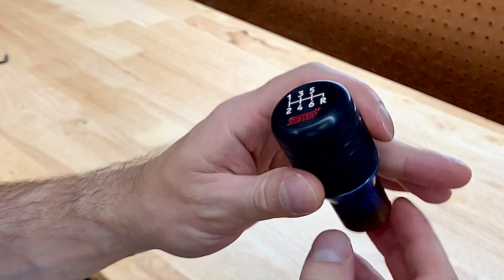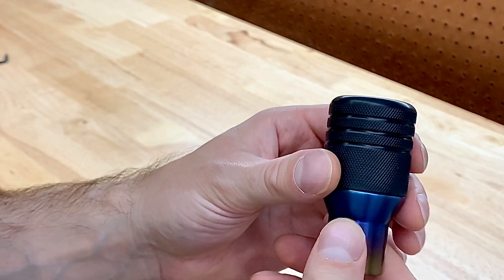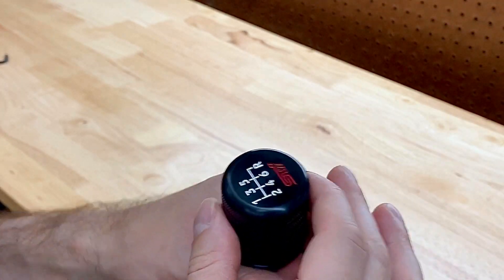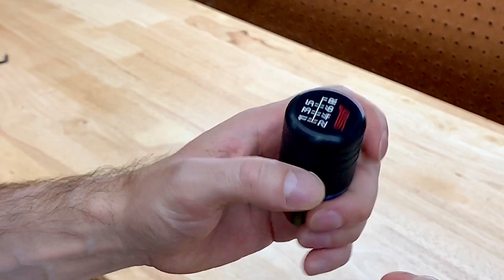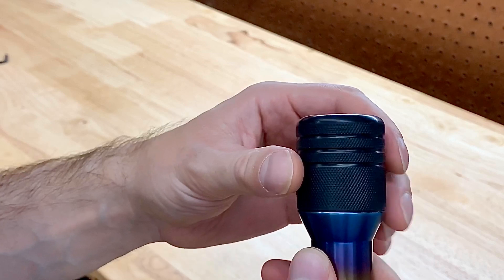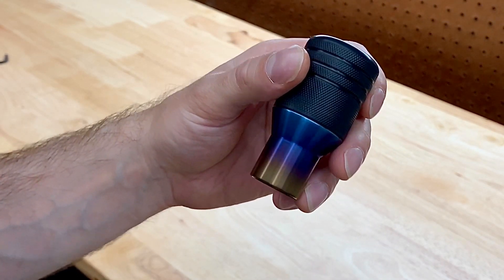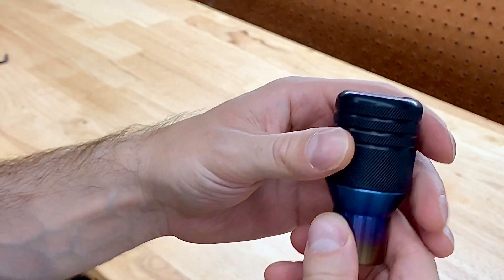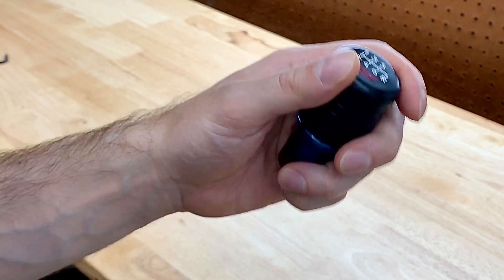With the full titanium Titan knob, it was all metal, so it would get really hot and really cold. You can call me a baby or a wimp, but it just kind of took away from the overall enjoyment for me. It was really nice looking, but to me it was more of a showpiece — something that catches your attention — as opposed to being something more functional. So I wanted something that was actually going to function and perform the way I want it.